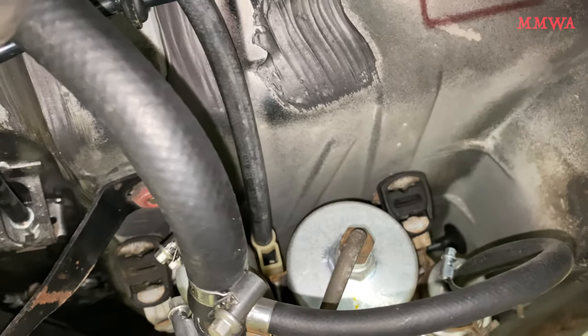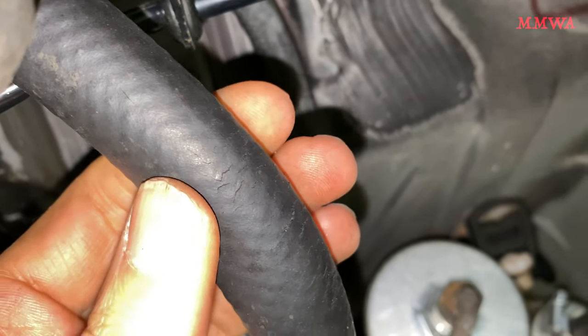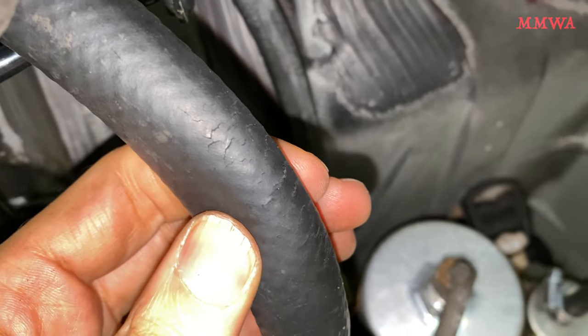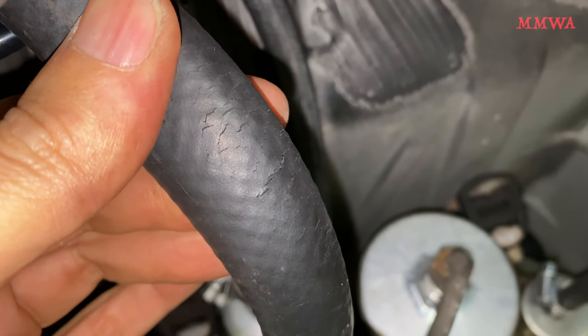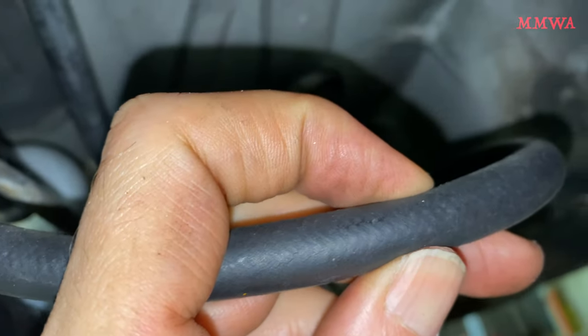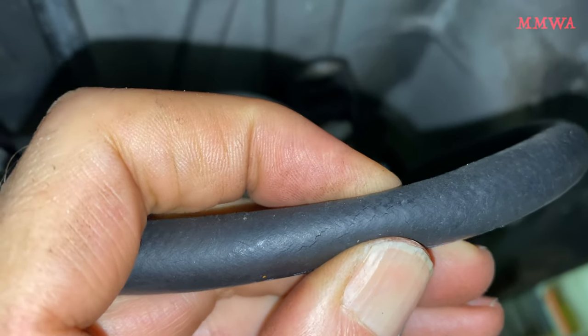It's not just there. Unfortunately, it's the smaller diameter hoses as well that look like this when you squeeze it. One such piece that's easily accessible and easily squeezable is the leak line from the accumulator. When you squeeze that, cracks are visible in that as well.